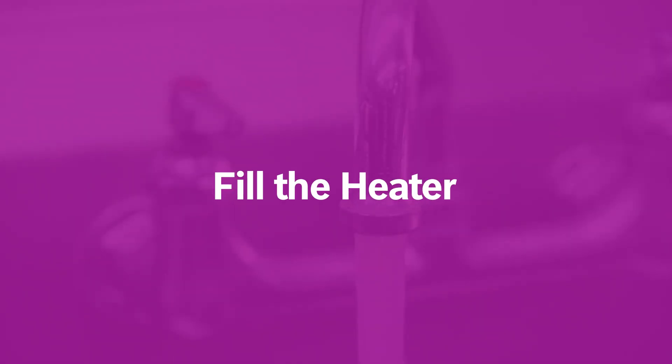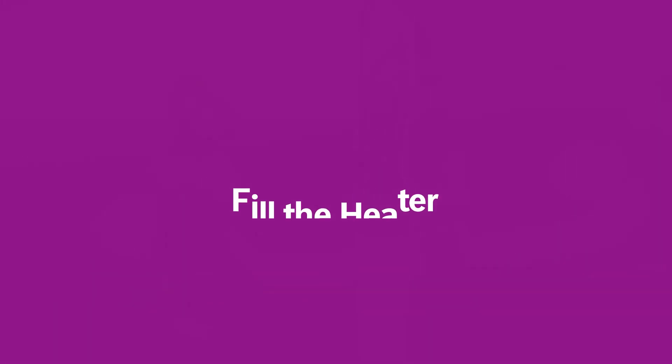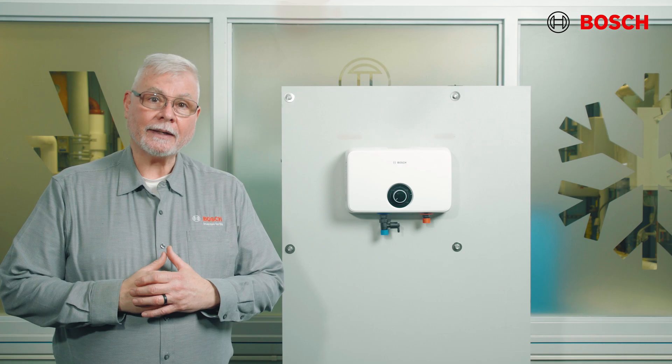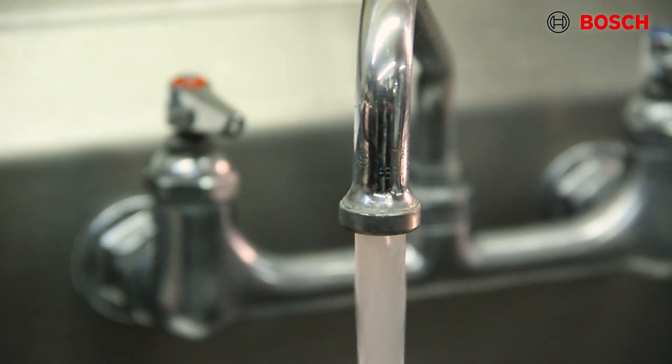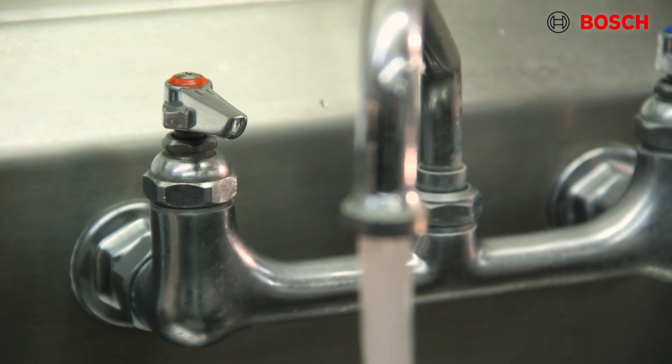To fill the water heater, first make sure that any drain valves are shut so we don't cause any leaks. Once you've confirmed the drain valves are closed, open the shutoff valve in the cold water supply line. Then open the hot water faucets to allow air to vent from the heater and the piping. Allow sufficient time for the water heater to completely fill with water, then check for leaks and repair any that you find.